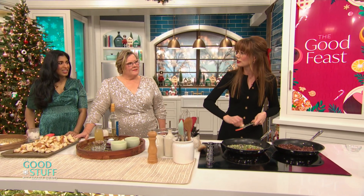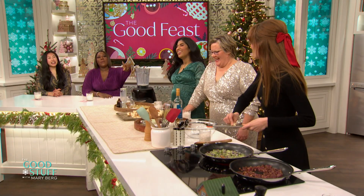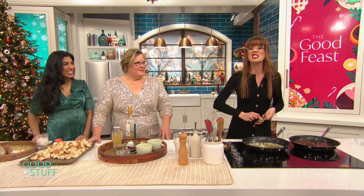Are we all on the same page? Can never have enough garlic. Put it in last — because burnt onion, honestly, not a bad flavor. Burnt garlic? Not having it.